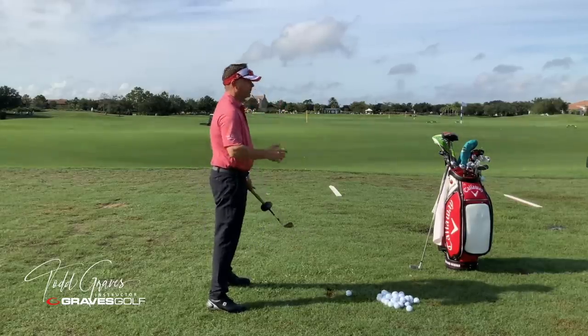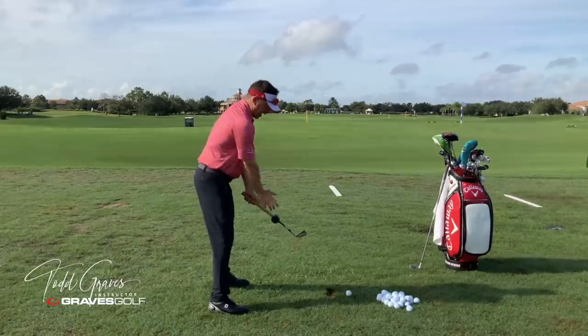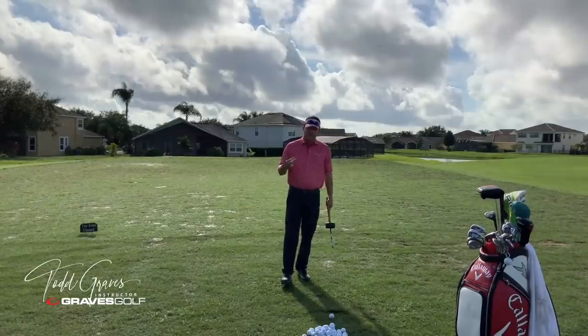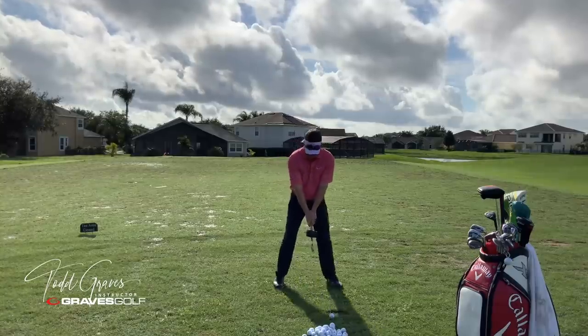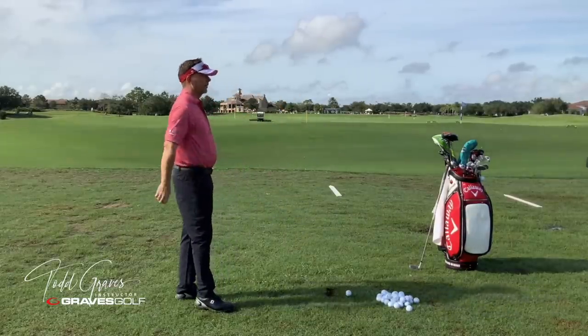Traditional golf has you grab the hammer where this arm is hanging straight down, creating an angle, and now you have to deal with this angle rotationally. The average tour player has 13 degrees of trail hand rotation from address to impact — it's going from here to there, rotating in this direction throughout the motion.